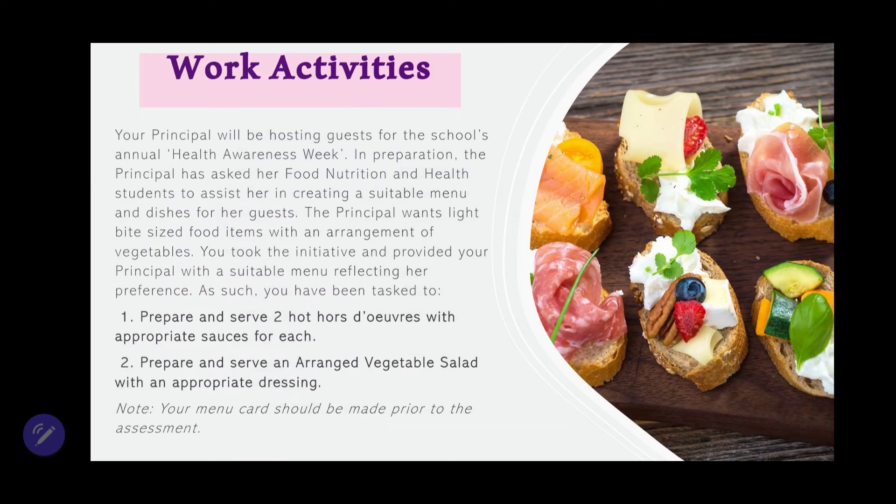It reads: Your principal will be hosting guests for the school's annual health awareness week. In preparation, the principal has asked her food, nutrition, and health students to assist her in creating a suitable menu and dishes for her guests. The principal wants light, bite-sized food items with an arrangement of vegetables. You took the initiative and provided your principal with a suitable menu reflecting her preference. As such, you have been asked to: 1. Prepare and serve 2 hot orders with appropriate sauces for each, and 2. Prepare and serve an arranged vegetable salad with an appropriate dressing.